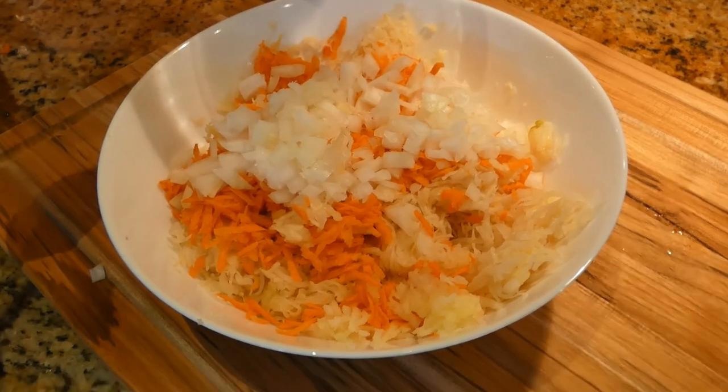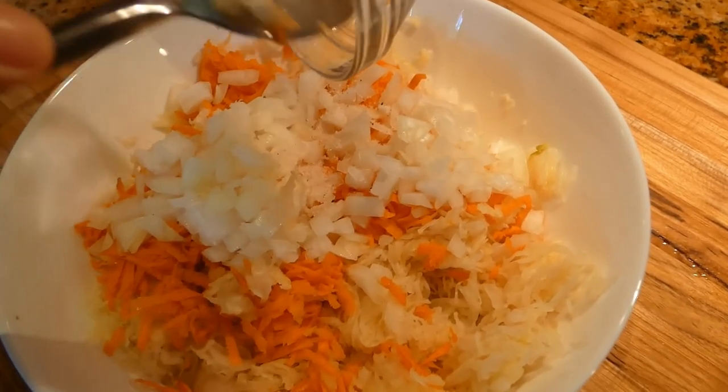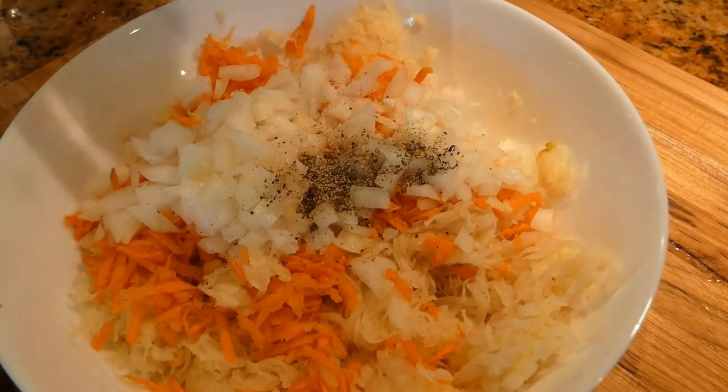We want to start by adding a quarter teaspoon of salt, a pinch of black pepper, and one teaspoon of sugar.